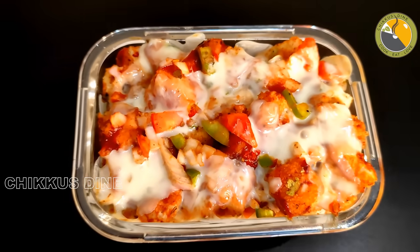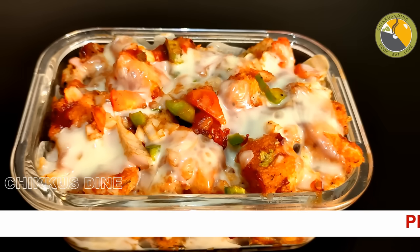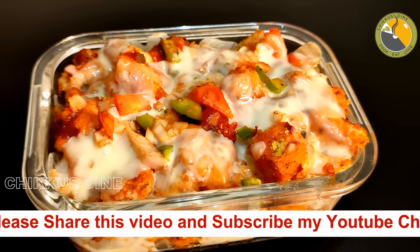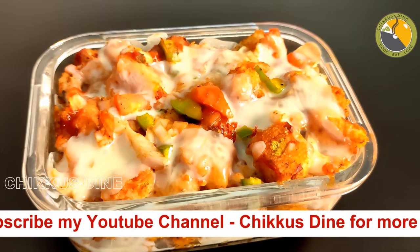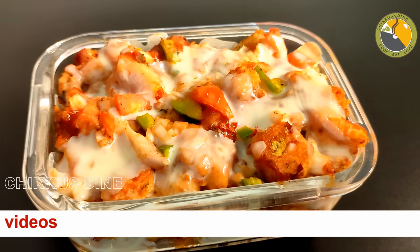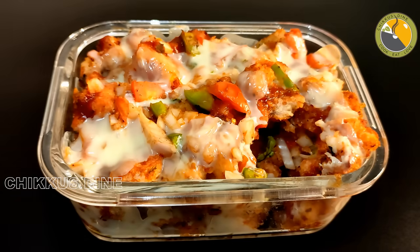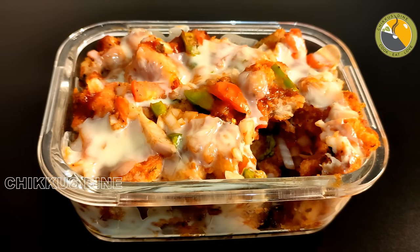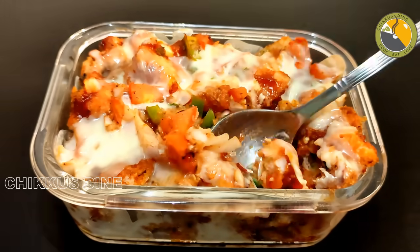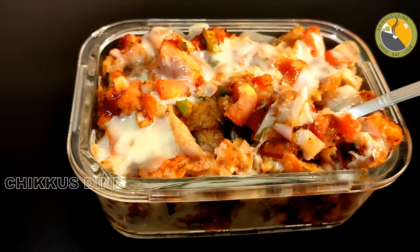This is a great breakfast recipe. It is soft with melted mozzarella cheese — the cheese melts and the taste is really good. Let's taste it. It is a good taste — one of the best.